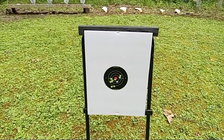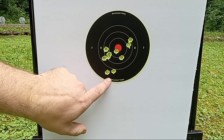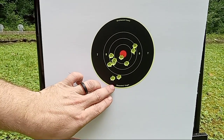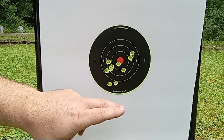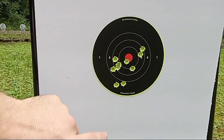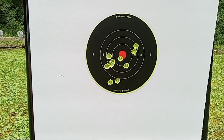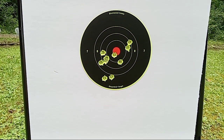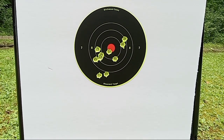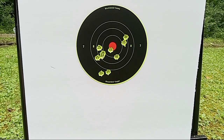Yeah, strike one — you owe me a cookie, but I didn't bring the cookies today, I'm sorry. You can get one when you get home. One, two, three, four, five, six, seven, eight, nine, ten — all in the ring! I am proud of this pistol. For what it is, this gun shoots really good. The accuracy is shocking — I really enjoy this pistol. We'll try a few other types and be right back.